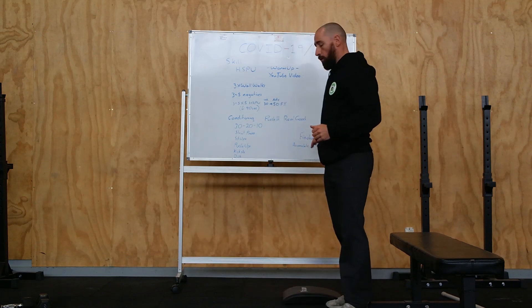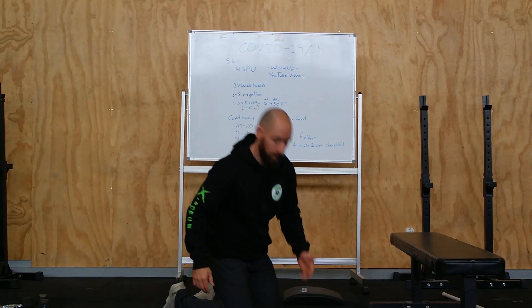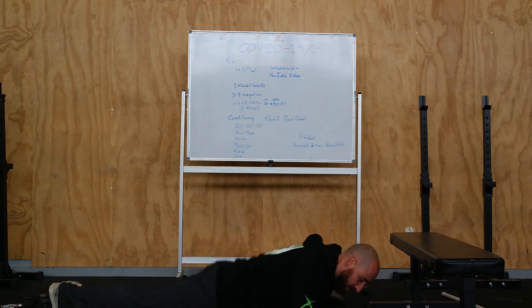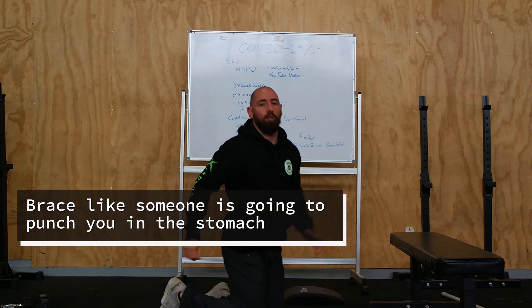Once you've completed all of this, we've got two to three minutes accumulating time in a prone hold. Accumulate two to three minutes in the prone hold — nice and tight, no sagging midlines, keep your ribs in. A little bit of extra core work.